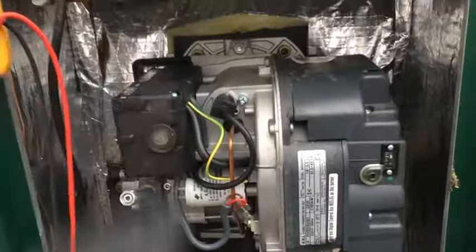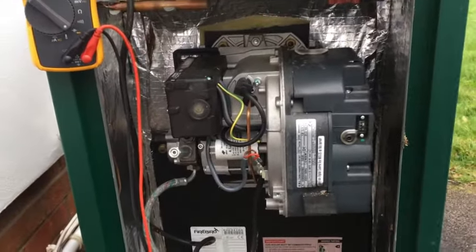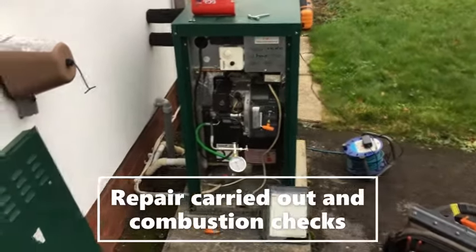What we're going to do is change the control box and put a new capacitor on anyway, and we'll see how we get on. Hopefully it should be up and running and they'll have heating again.